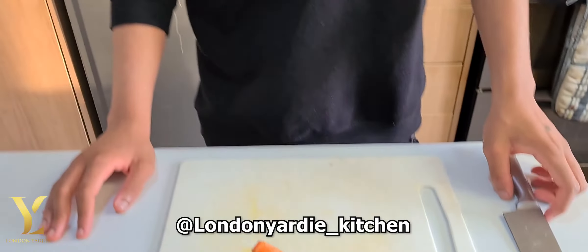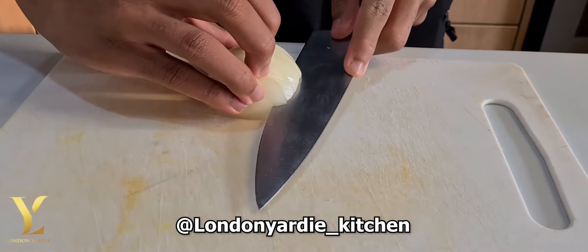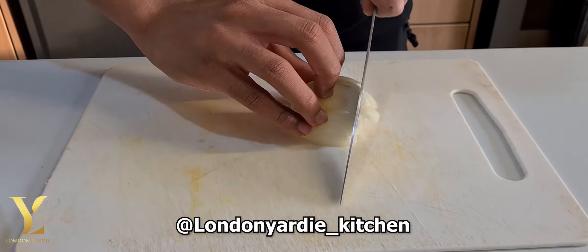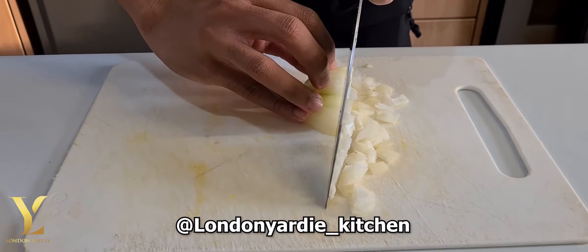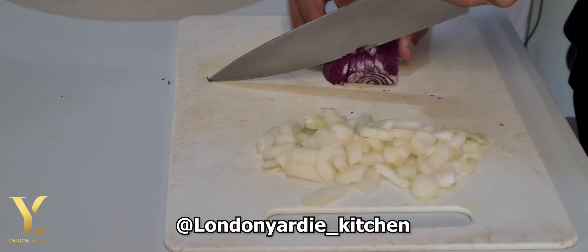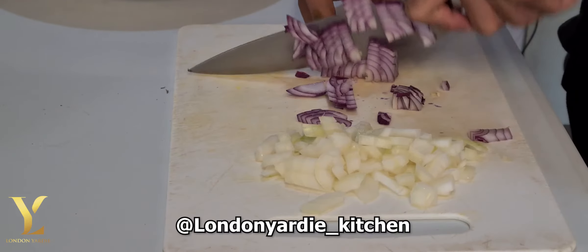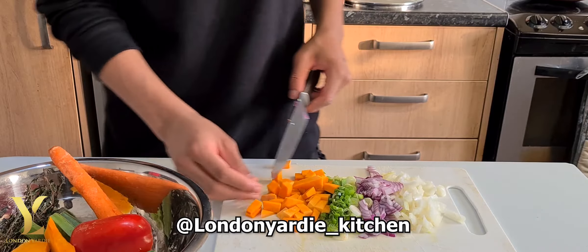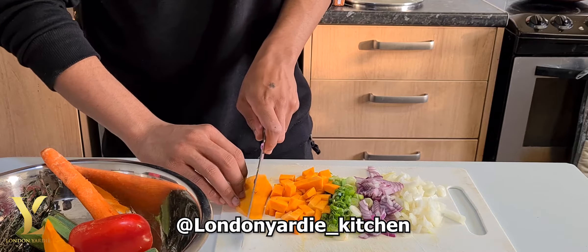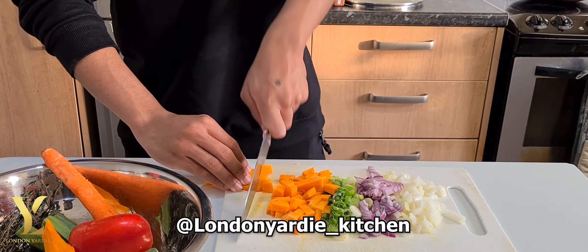He will start by cutting up some onions, nicely chopped. At this age, you know, it's nice to get them cooking. He's doing the red onions mixed with the normal onions. So we'll do some pumpkin, some spring onion — he's gonna chop the sweet pepper later.